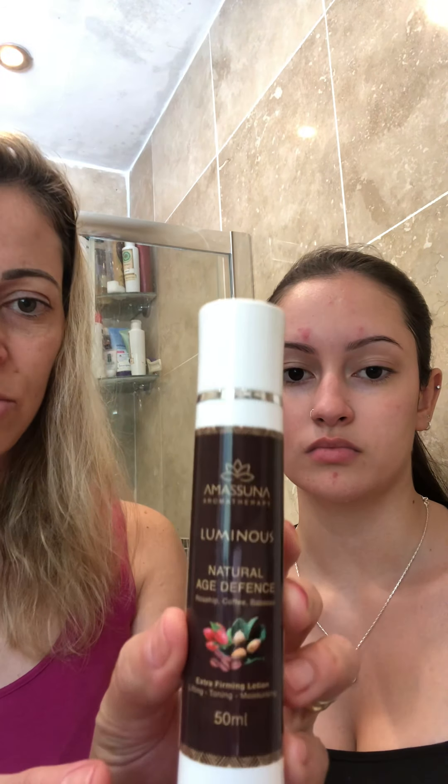Now she's going to finish with our Luminous range, which is the Luminous Face Cream. This is another incredible cream — she's going to finish with this one to moisturize and hydrate her skin. Our Luminous Face Cream contains key ingredients: Benzoin, an antioxidant that improves moisture level, and Rosehip, which restores tone and elasticity and is also antioxidant.